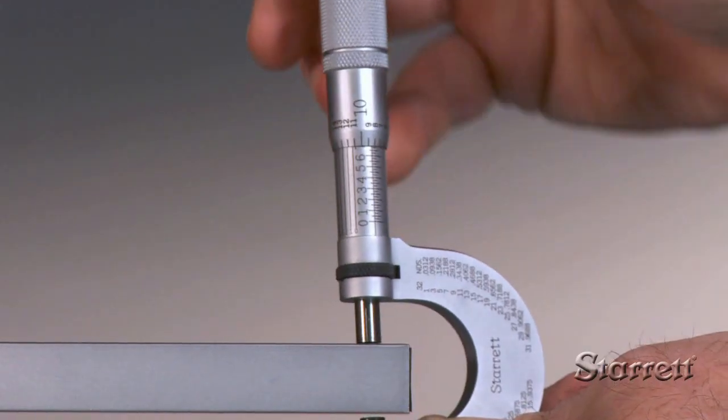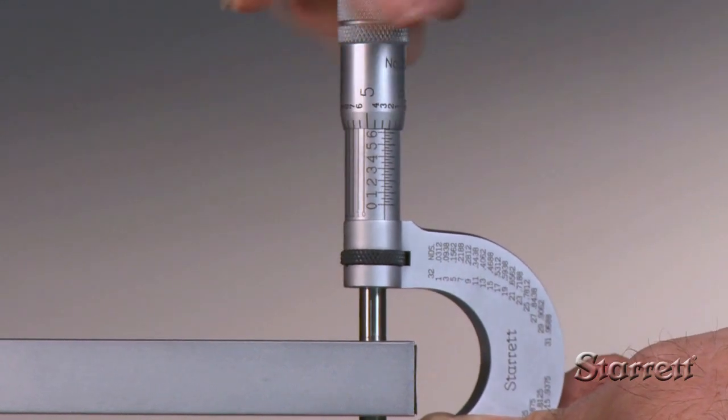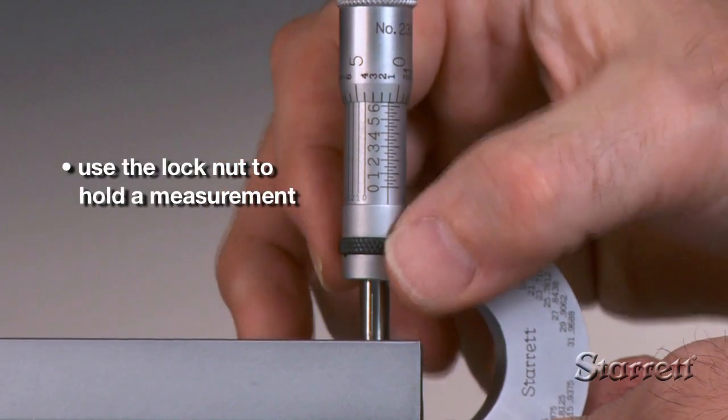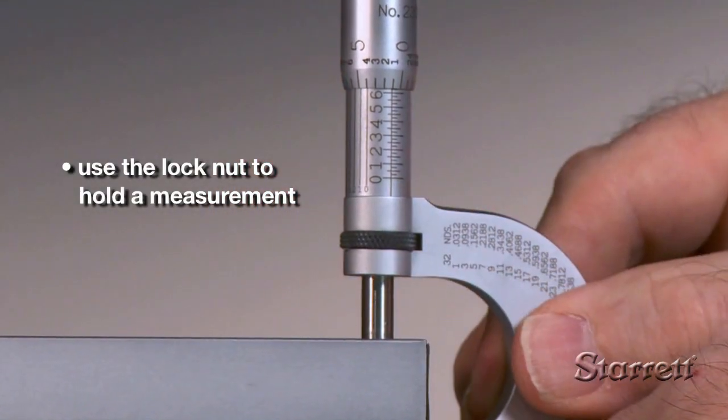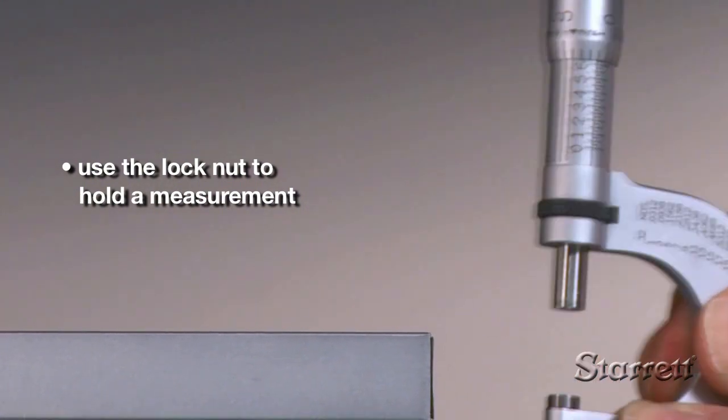When measuring a stationary or fixtured part, make note of your measurement before removing the micrometer if possible. If your view is obstructed, lock the spindle by turning the lock nut counterclockwise. Then hold the micrometer by its frame, carefully slide it off the work, and note your measurement before unlocking.